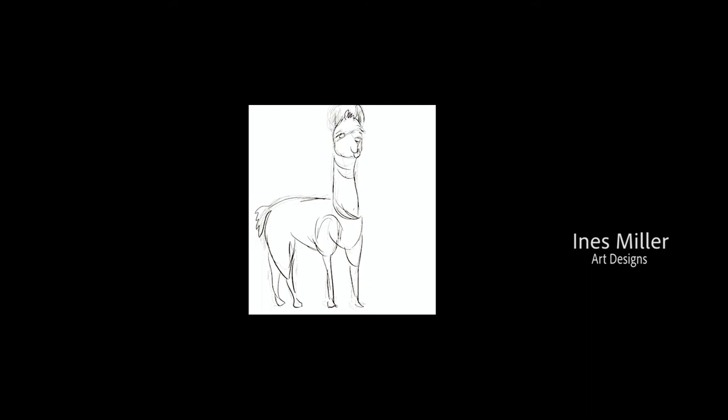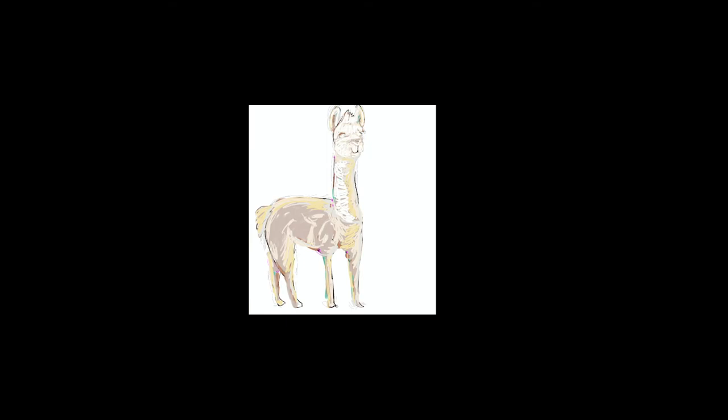Let's experiment with this application called Procreate on my tablet. I'm going to draw this llama freehand and let's start.